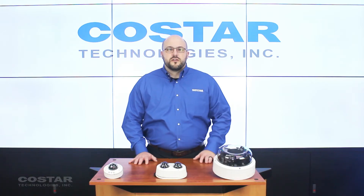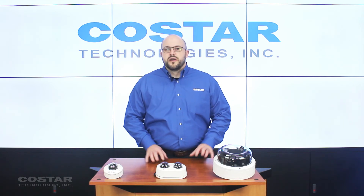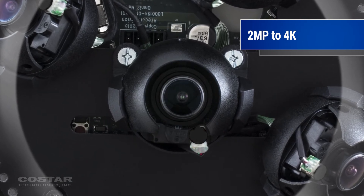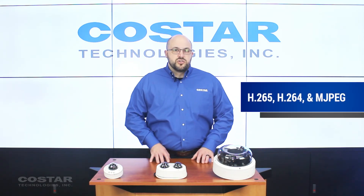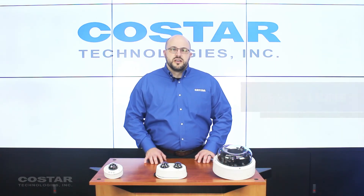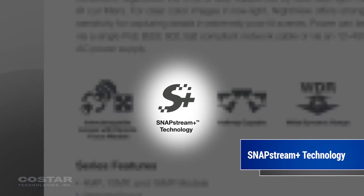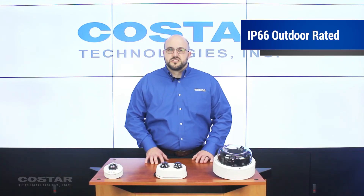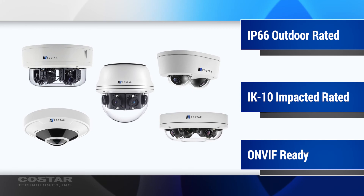And now, let's cover what you'll find in every camera. Resolution options abound inside this product family, but do vary between each series. The megapixels range from 2 megapixel all the way up to 4K. Inside the software, your encoding options will include H.265, H.264, and Motion JPEG. Every camera also contains our proprietary SnapStream Plus technology, which helps maintain image quality while also reducing bandwidth on your network. All housings are IP66 outdoor rated, as well as IK10 impact rated. And finally, you'll find each camera is ONVIF compliant.